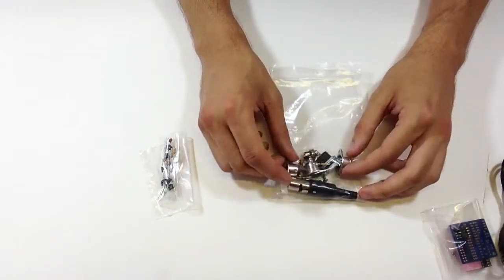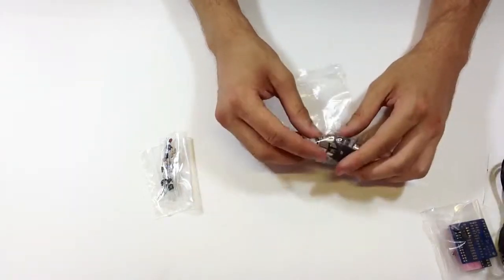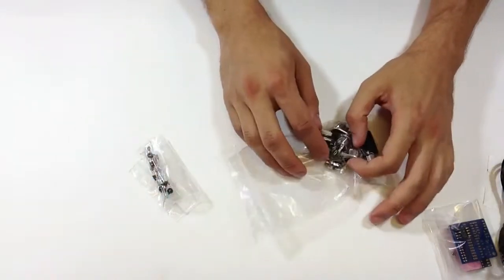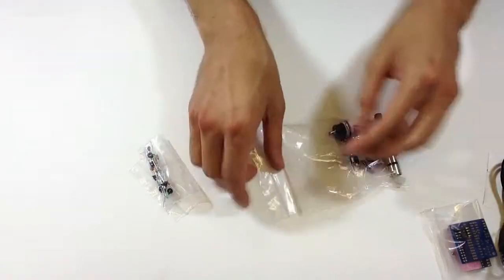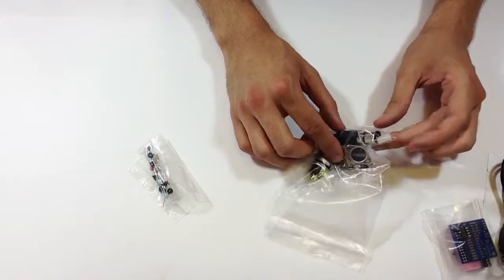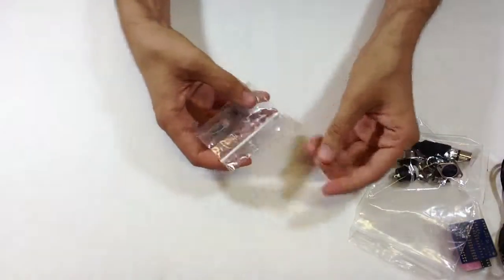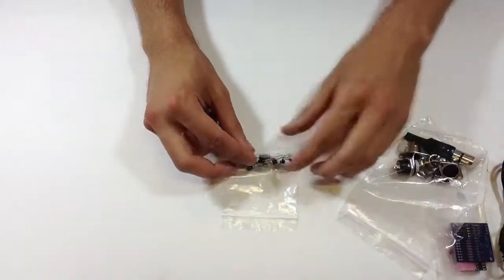Next is the hardware bag — these are all the connectors you'll be using to interface your Game Boy with your computer or your electronic DJ software or hardware. There's a 2.1 millimeter power supply jack, a push button, some MIDI jacks, and a 6-pin DIN connector. Finally, there's a bag of electrical components that we'll use to populate the PCB.